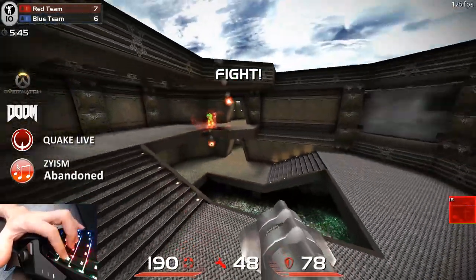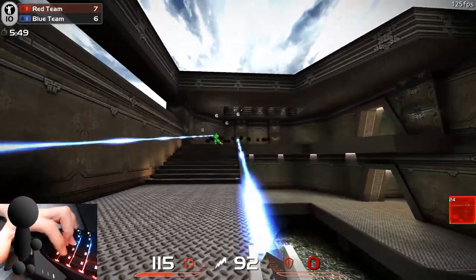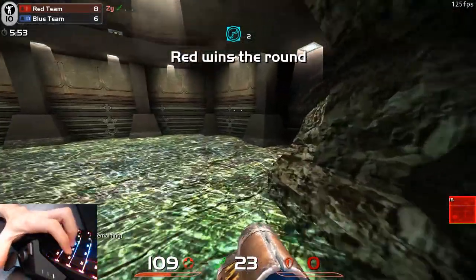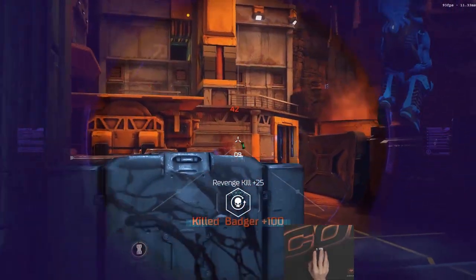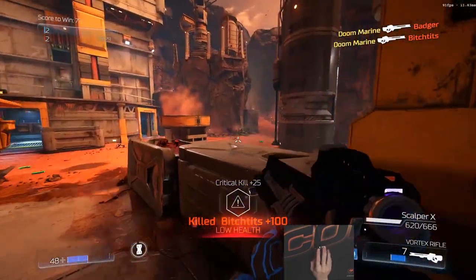I play a lot of Quake, but I also work with graphic design and video. Even though I use multiple monitor setups, it's great having one that can do it all, because that means I don't have to turn my head awkwardly, and I can use a cheap second monitor for less important things. So the ViewSonic XG2703GS could be a good choice for people like me.